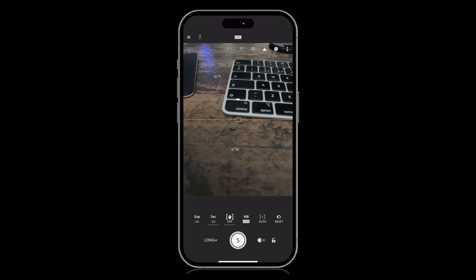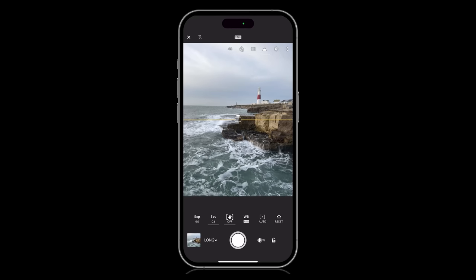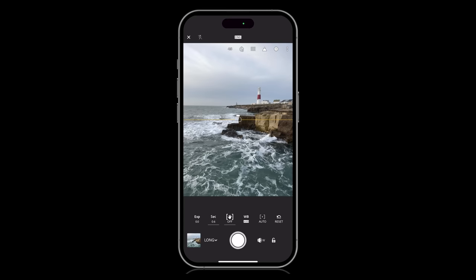I do sometimes use the timer so that there's no movement in the phone when taking the photographs. But to be honest, you only have to tap very gently anyway, so rarely do I see any movement. I then just keep on tapping away, taking more photographs to capture the different waves and the different motion in the sea.